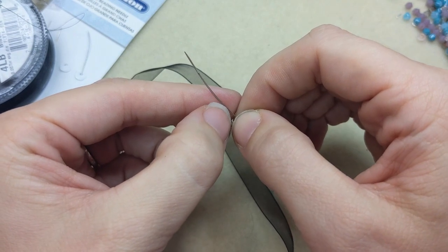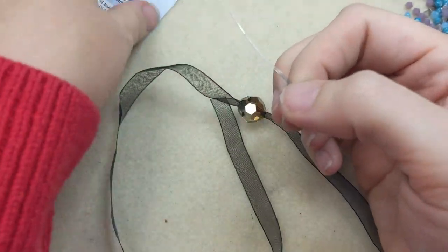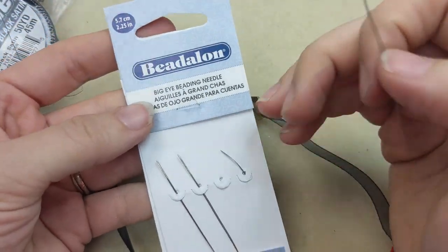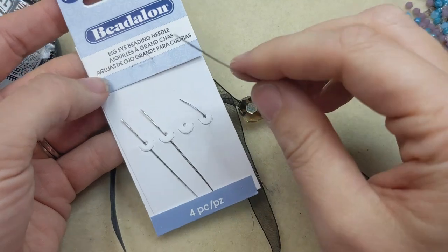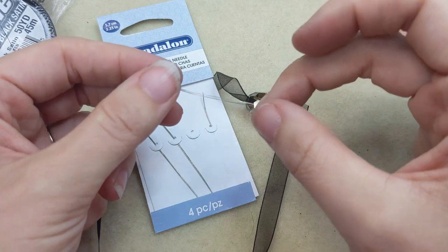Those are the basics for how to use a big eye beading needle. Let me know if you have any questions. They're available in packs and we do have long and short lengths available for whatever your beading needs may be.